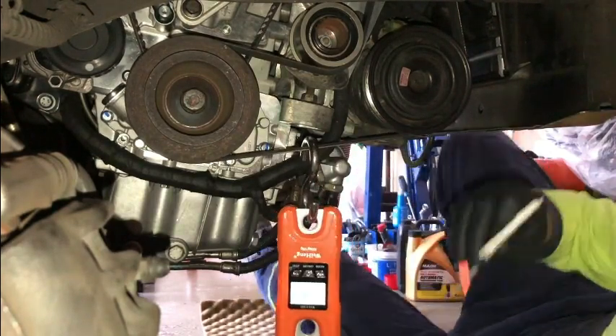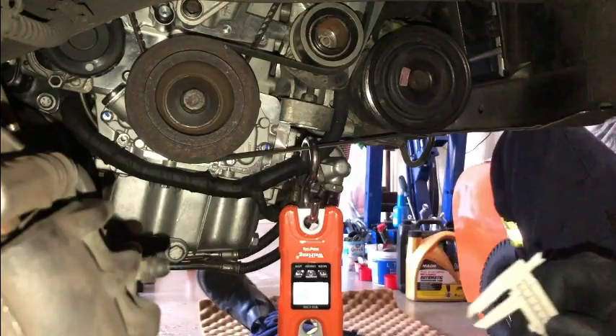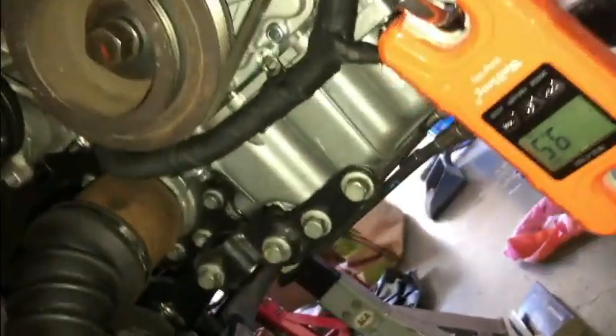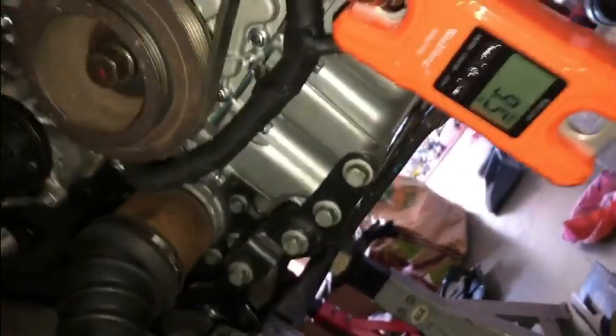I'm happy with that. Now we've got 9.5 kilograms of force applied, and the deflection is 10 millimetres — which is correct and within the specified range.